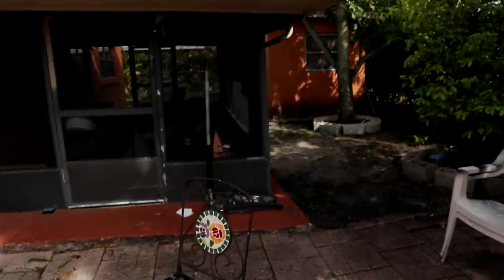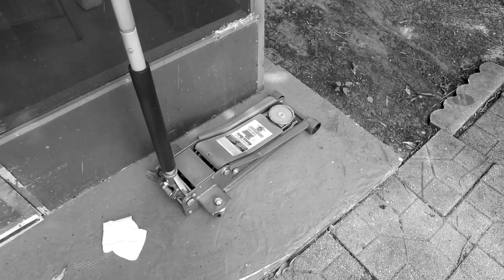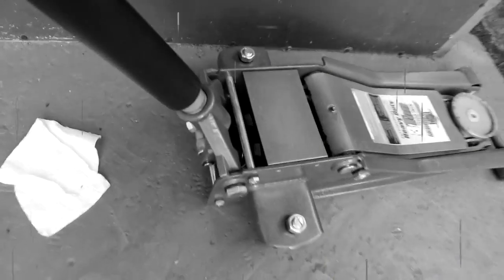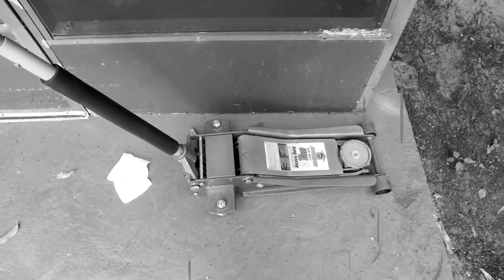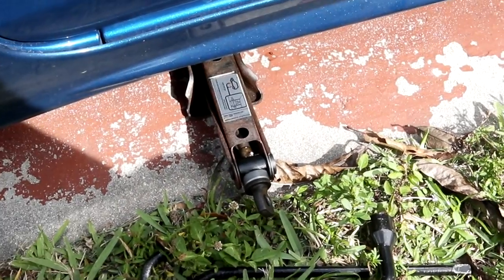Let's go pay tribute to my jack because my poor jack didn't even last a year. I don't know exactly how long it lasted, but it didn't last long. Just look at it. Oh my God. My poor baby. Look at the oil.